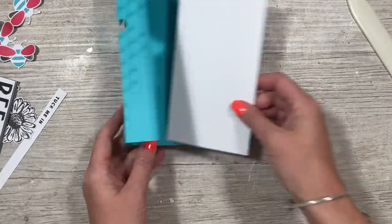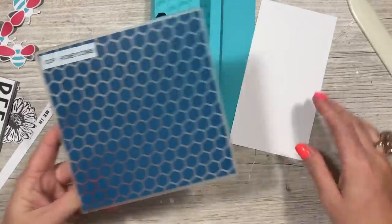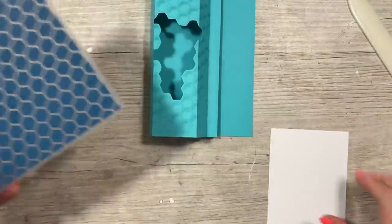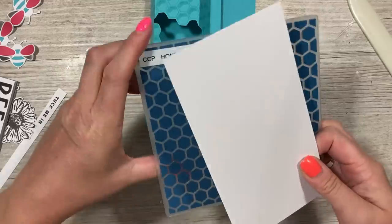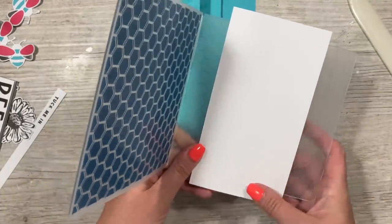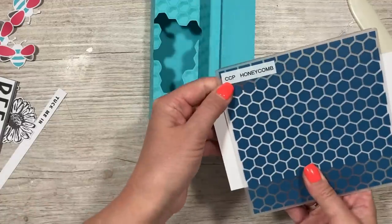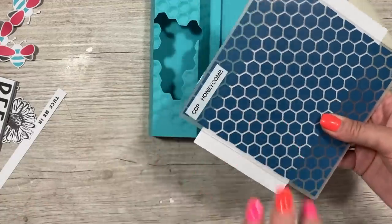Once I'd stuck this down, I thought it would look nice if it was embossed. I have this honeycomb embossing folder — it's a six by six, but because the aperture is quite small I'm still going to use it. You're not really going to see the top and bottom unless you open it right up. I'm just going to run that through — it's the Creative Craft Products honeycomb six by six folder.